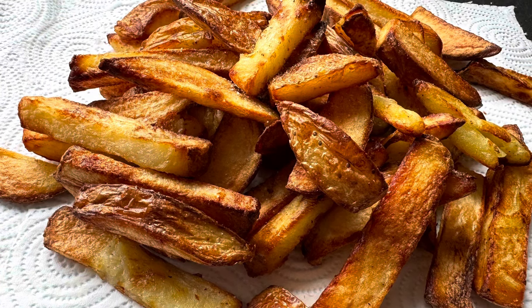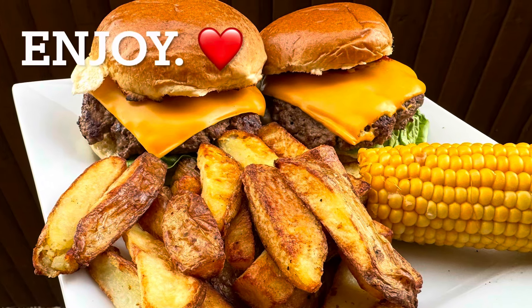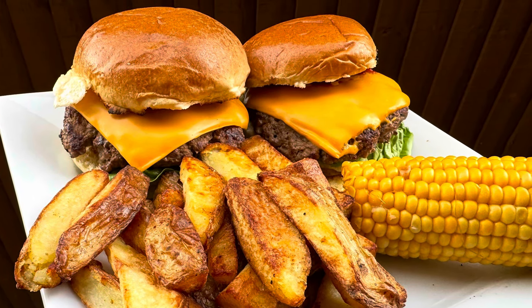Sprinkle them with sea salt, serve them with homemade smash burgers, sweet corn, and enjoy yourself. There you go — air fryer chips, done.